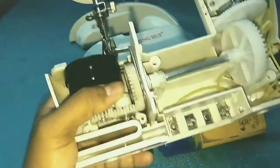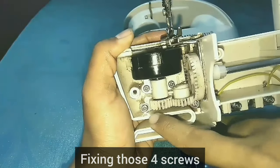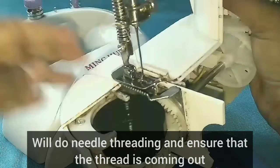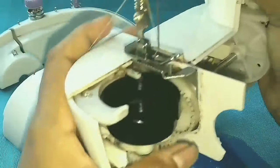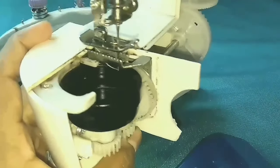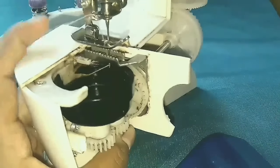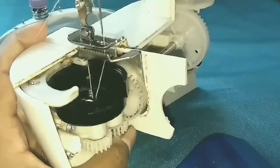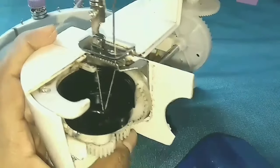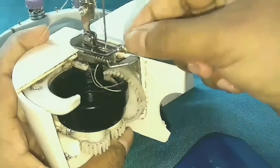Now we put 4 screws in this, so we put it tight. You can check the needle threading. This is the correct position of the thread. Put the thread in the back of the thread.